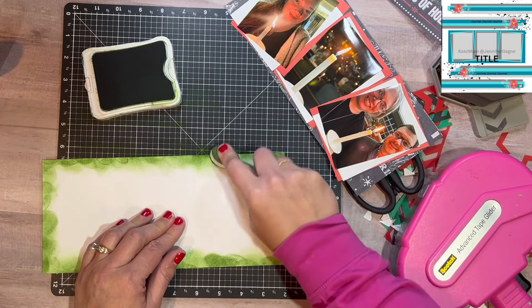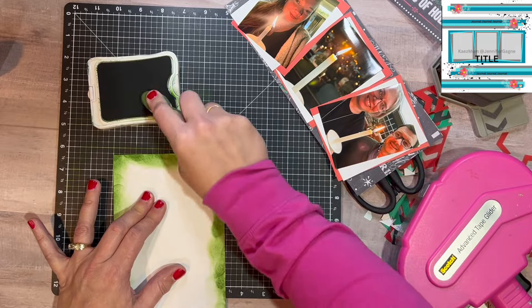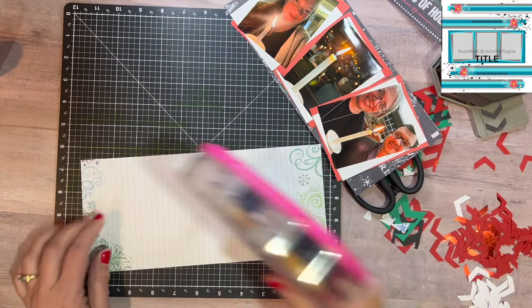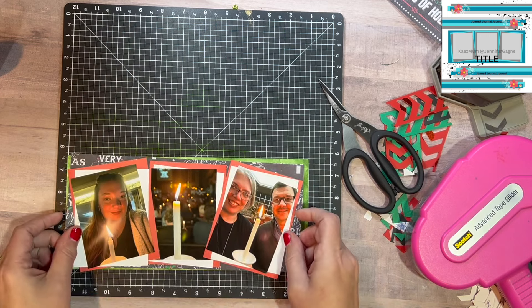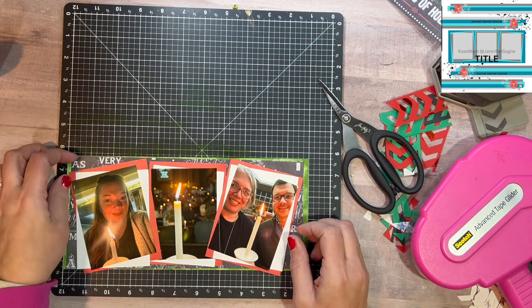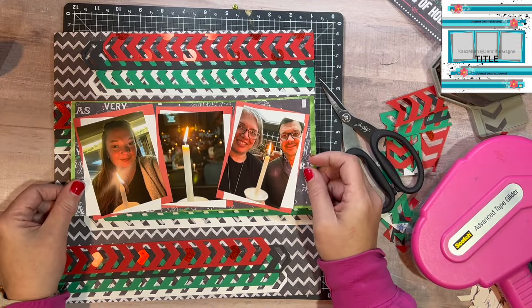There's a picture of Meredith, my middle daughter, with her candle, and then I took a picture — we were ushering for our church service, so we got to actually light the ends so that people could light their candles. I got a picture from the back of the church. Some of these pictures are going to move around, but right now I'm kind of eyeing it up to see how small I can make this piece of paper so that it doesn't overwhelm the page.